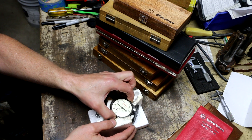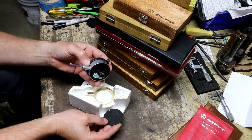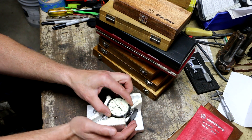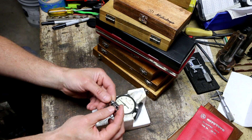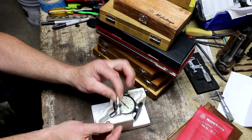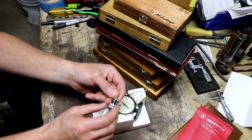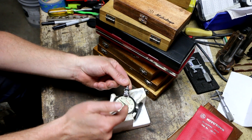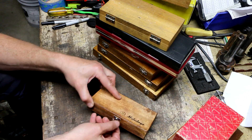So $275 for these nine items. First is this Starrett drop indicator — it's a thousandth indicator with one inch travel. It's got the lug back on it, but he also had the flat back, which is neat that he had both. This works perfectly. There's also this attachment where the post gets clamped in an indicator base, mag base, or surface gauge, and then you've got a thumb screw to put the lug on.